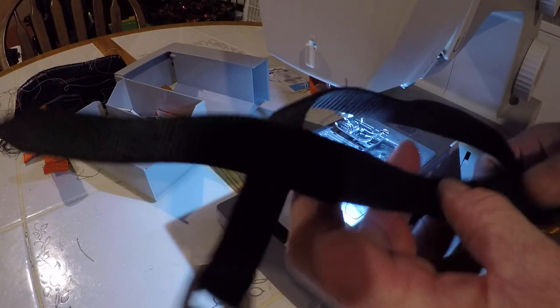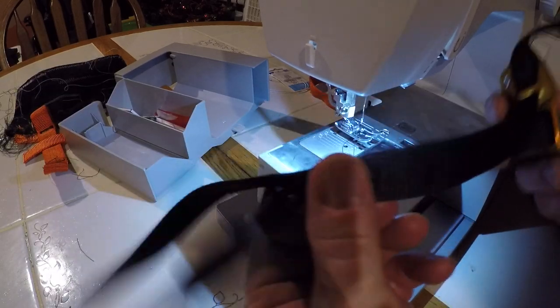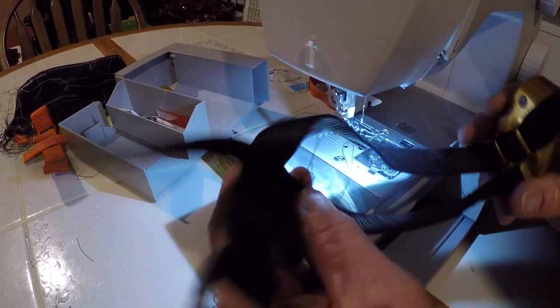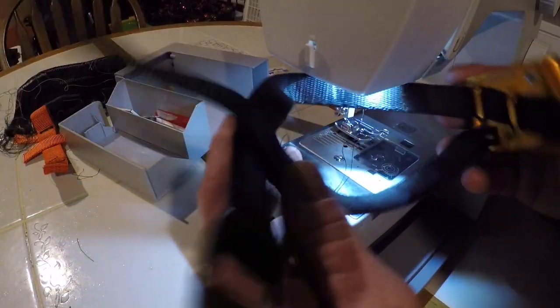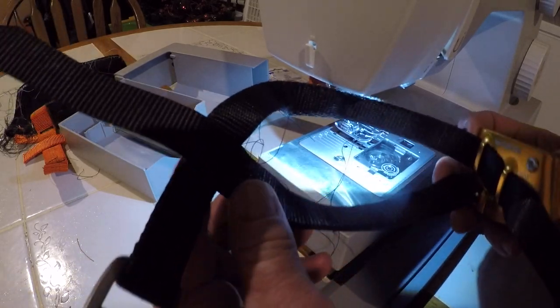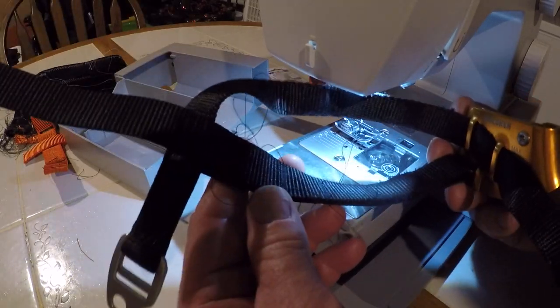Now I've got it right where I want it — it's sewed up. So I don't have to worry about this thing slipping on me; it'll stay right where I want it at all times. Just make sure you adjust it to the boots you wear the most, or your climbing shoes.